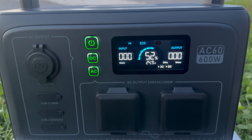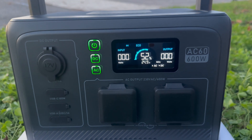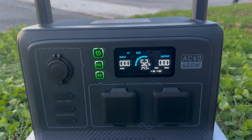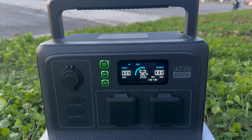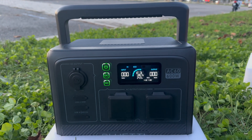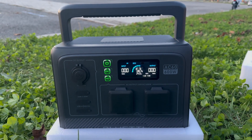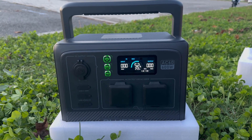The LCD screen is bright and clean, with easy-to-read graphics. There are three weather-sealed buttons to the left of the screen, including the main power button along with buttons to power the DC and AC outputs. Each button lights up green when powered on. It's a more logical setup than many power stations where buttons are often distributed over multiple locations and can be somewhat ambiguous as to whether they are on or off.